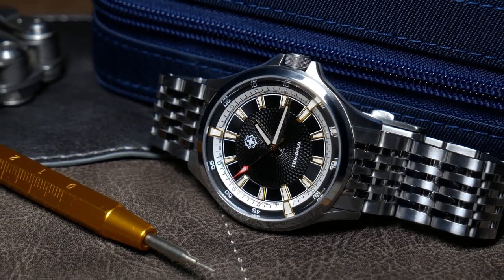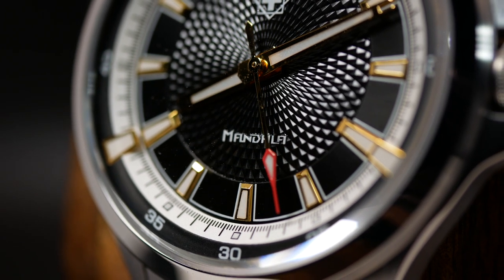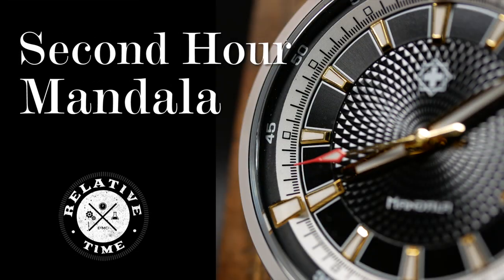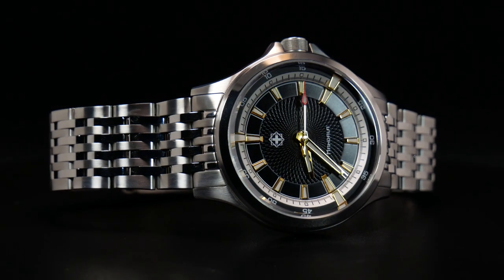For a watch that hasn't even gone into production, the Mandela has gathered quite a following among reviewers, even to the point that one awarded it the watch of the year. So I was quite eager to see it for myself. And I gotta say that with its sleek, complex, and utterly unique design, it's really no surprise that this sports watch has gathered quite a following.